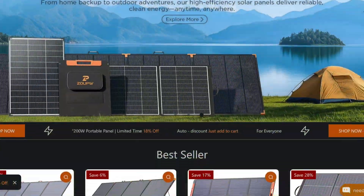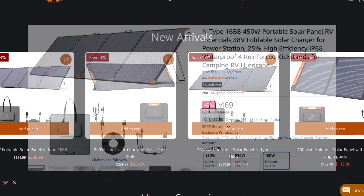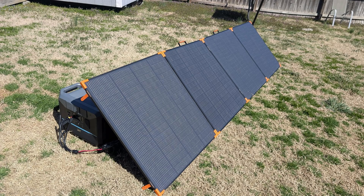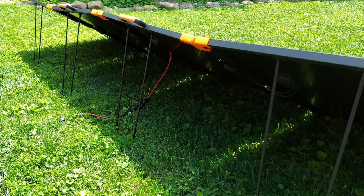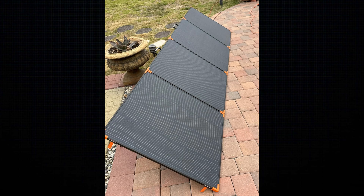Zoop W actually has a few fold-out panels. The most well-known is probably the 450 watt quad panel design, and this thing is an absolute beast — a ton of power, essentially half a kilowatt. But calling it portable is a little bit of a stretch, and for a lot of people it could be a little bit too cumbersome to really use as often as they would like.